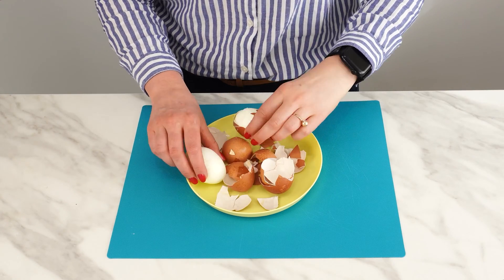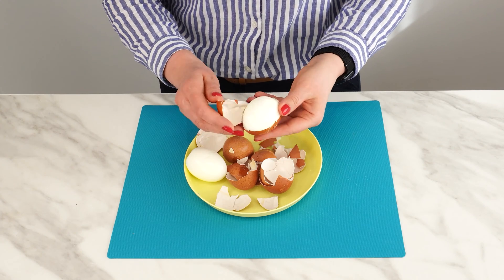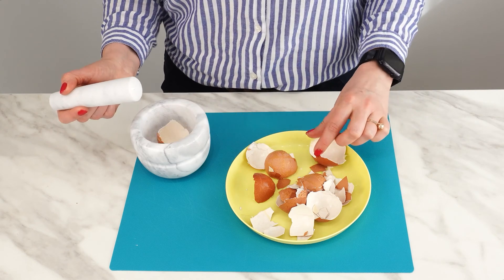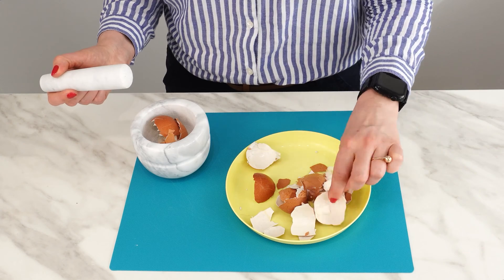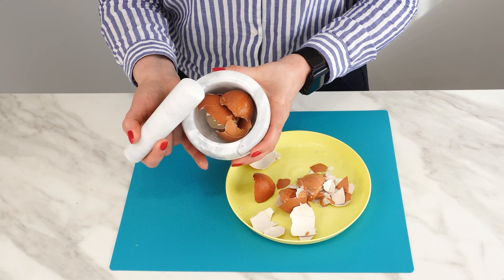How to make it? Start by collecting eggshells. When you cook eggs or make scrambled eggs, save the eggshells. Leave the washed and clean ones to dry. Sometimes I crush them into smaller pieces earlier — it's easier to store them that way. They are perfect for tomatoes. Simply grind them into a fine powder using a blender or a coffee grinder.